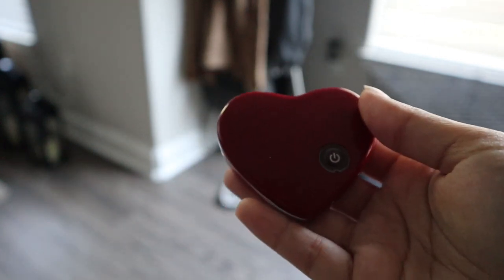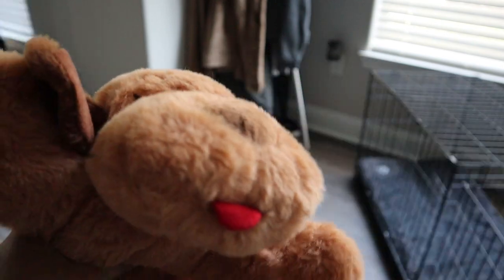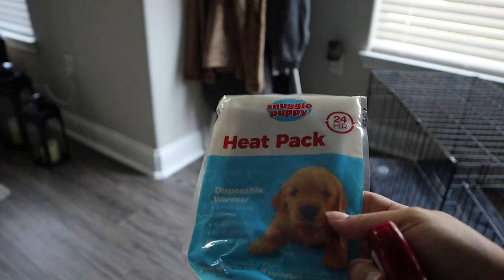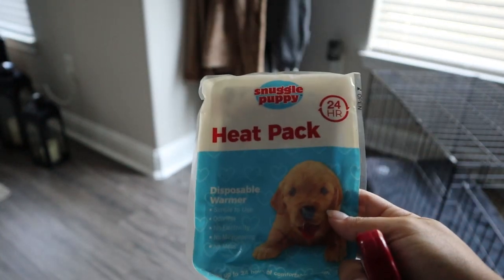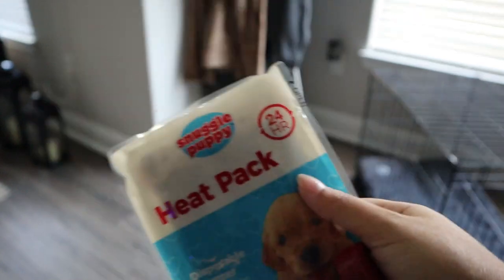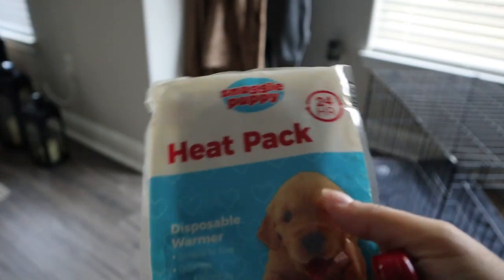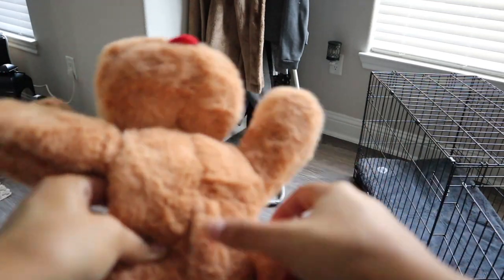You can also use the heating pad that comes with it to keep your puppy warm and make it more comforting in the cage. I'm not going to use the heating pad right now because it's summer and it's really hot. It's always an option — it lasts 24 hours, but once you open it up it runs continuously; it's not something you can save for a year.